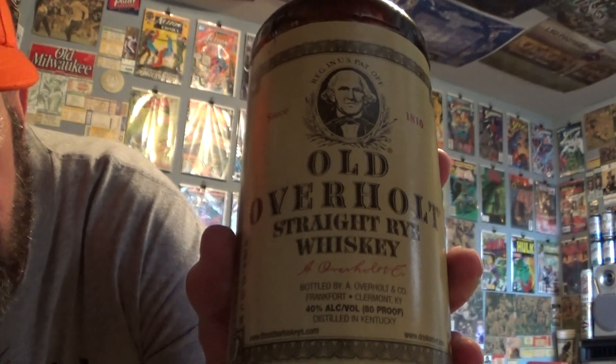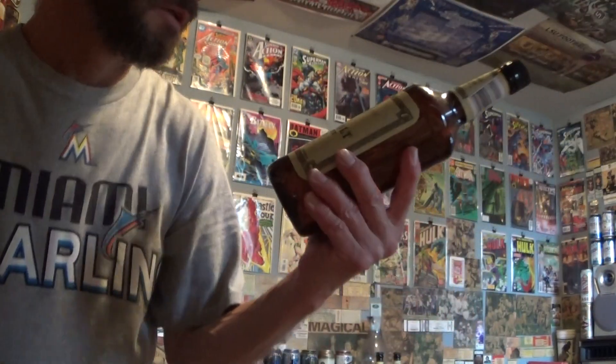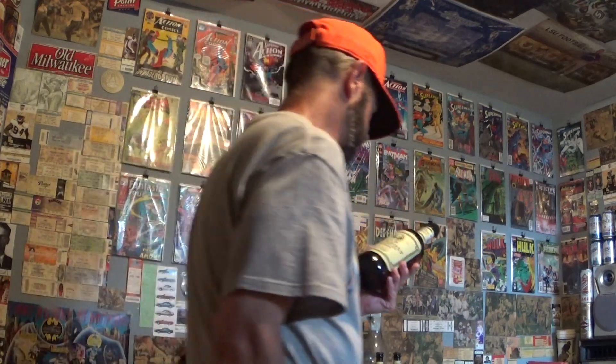It says from Old Overholt Distilling, but it's actually Claremont, Frankfort, Kentucky — it's actually Beam Suntory, the Jim Beam company, who bought Overholt years and years ago.